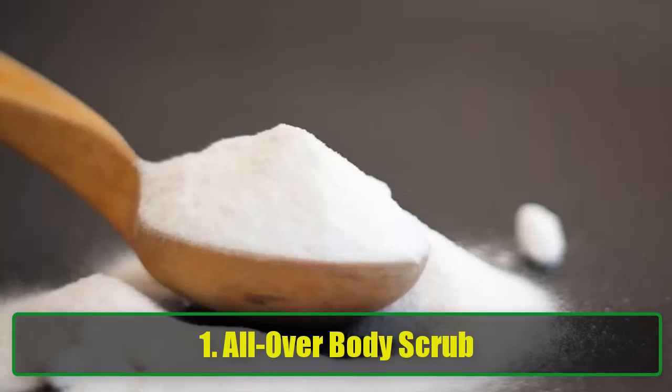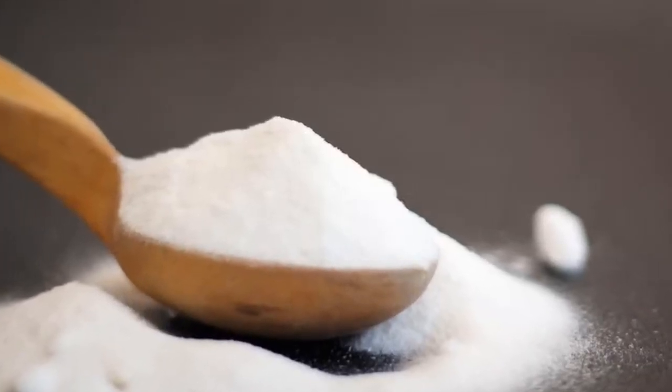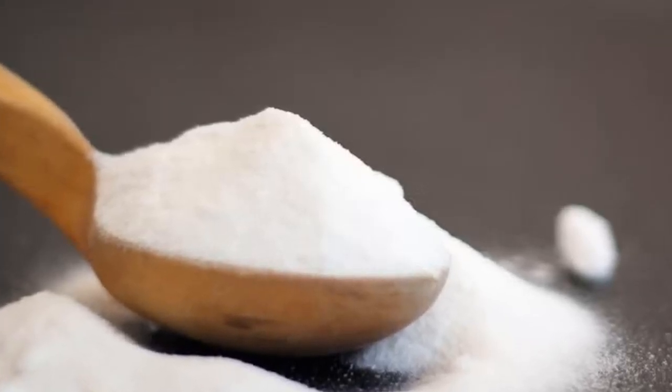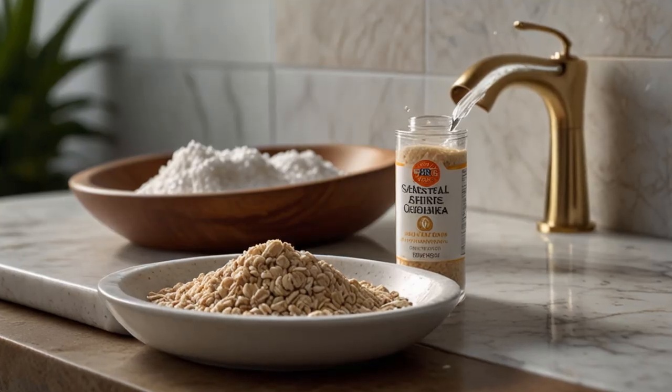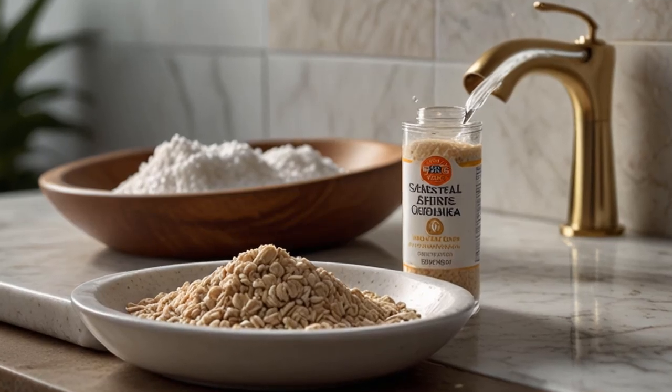1. All-Over Body Scrub. Looking for a nourishing exfoliant that's gentle enough for daily use? Baking soda has your back. When combined with oatmeal, it becomes a fantastic all-over scrub that removes dead skin cells without irritation.